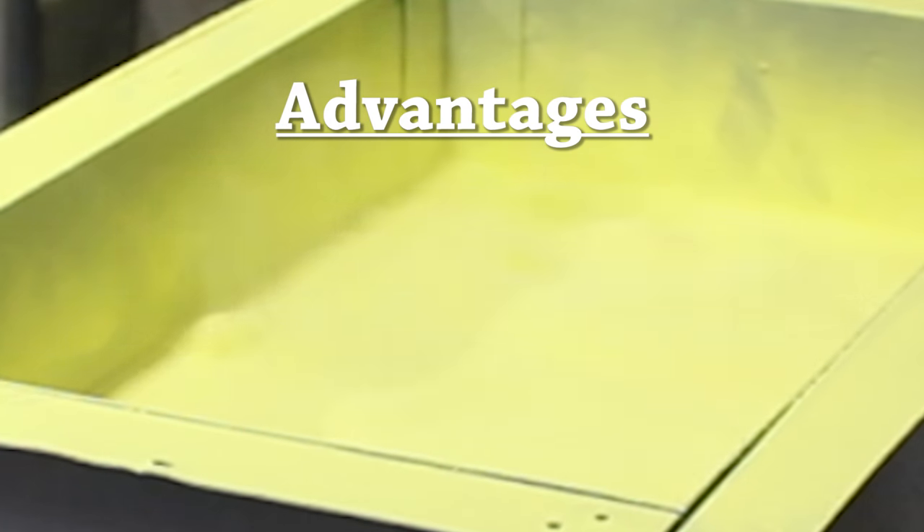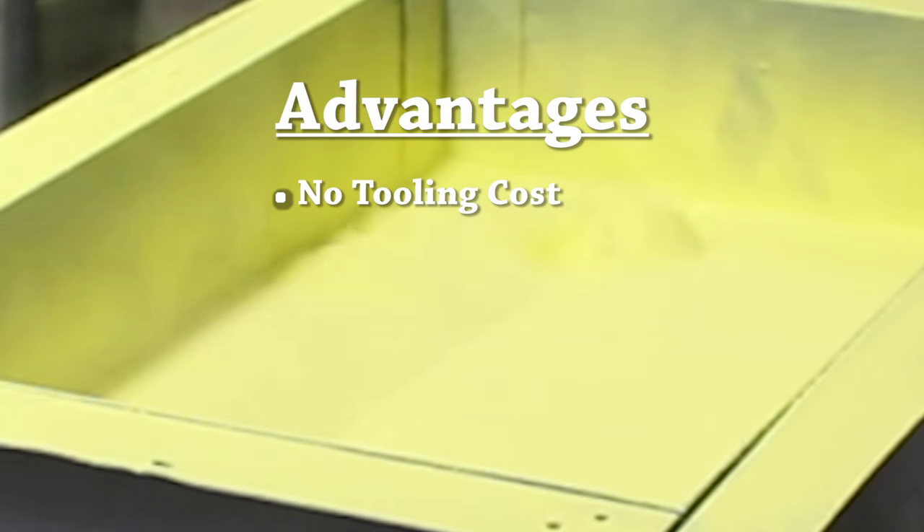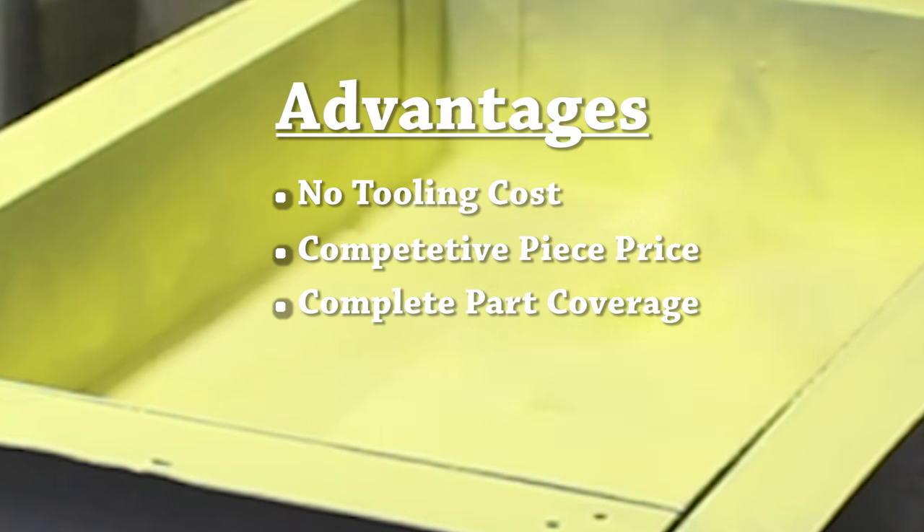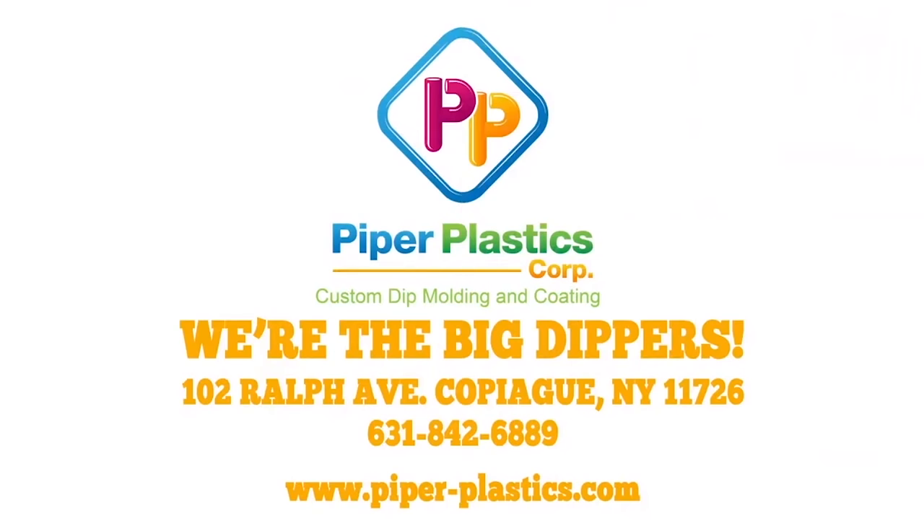Advantages of fluidized bed powder coating include virtually no tooling cost, competitive piece price, and complete coverage of your parts. Talk to us about how Piper Plastics can make fluid bed coating work for you.